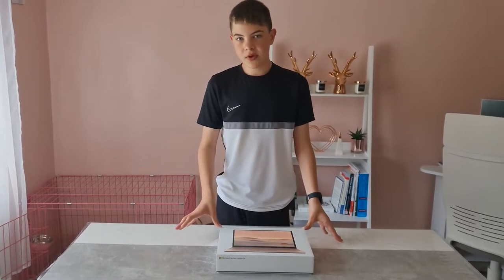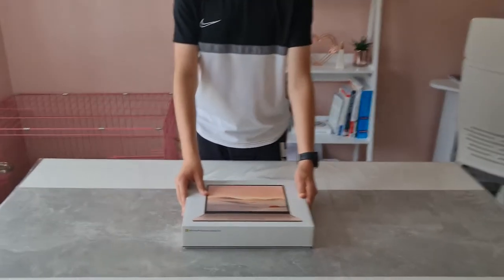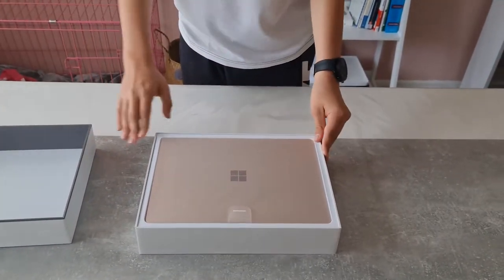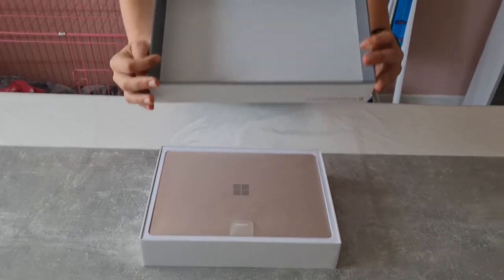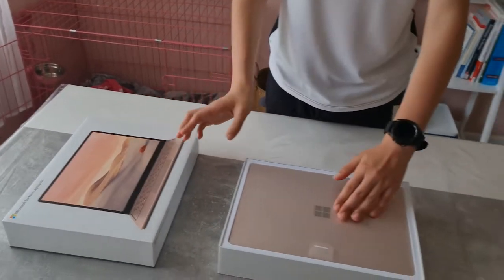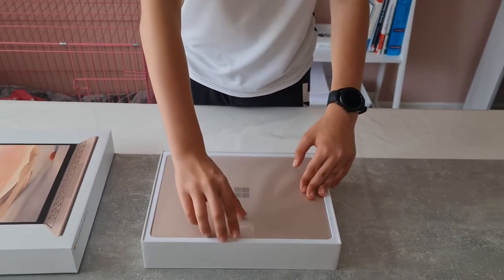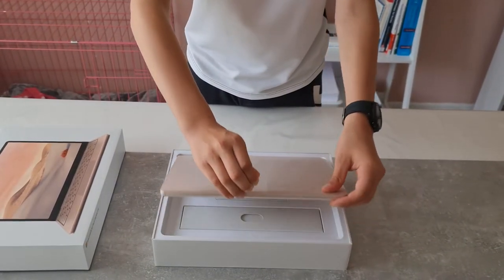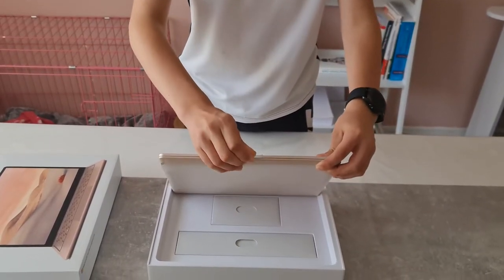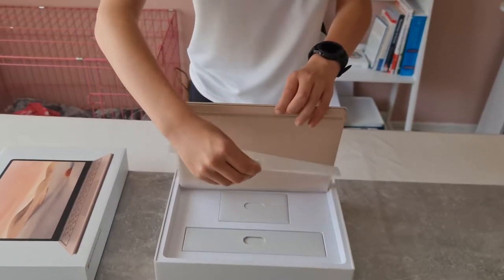Let's start the unboxing. We have a very nice gray box on the inside with some white — very detailed. You can tell a lot of care went into it. There's the Rose Gold laptop with the Microsoft logo, then a pull tab you just take off.